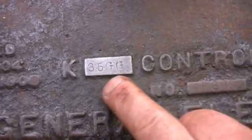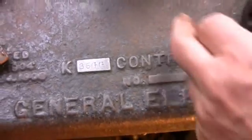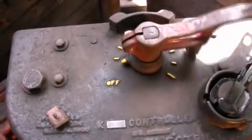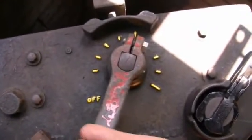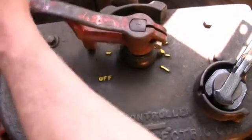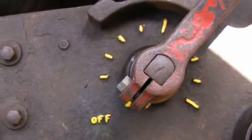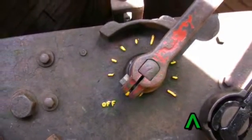The K35GG is a standard controller. The GG refers to the fact that it has what's called a ratchet switch at the bottom. There are five points in series and three points in parallel. The car is normally meant to be operated in the so-called long points: full series and full parallel.